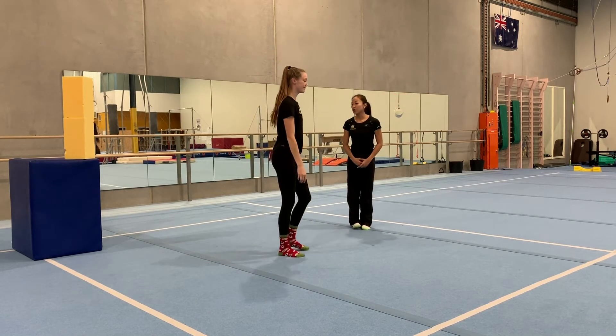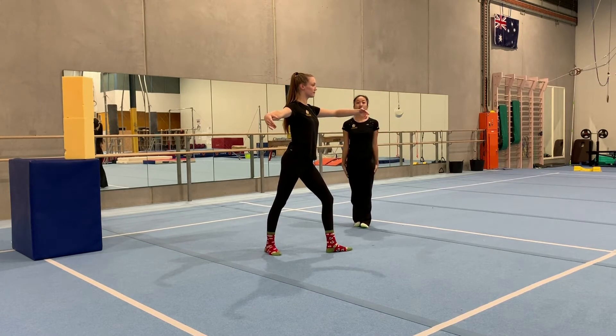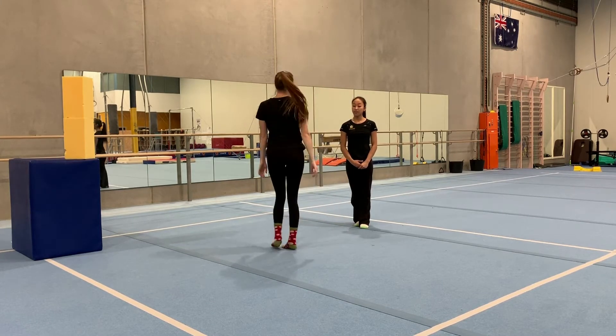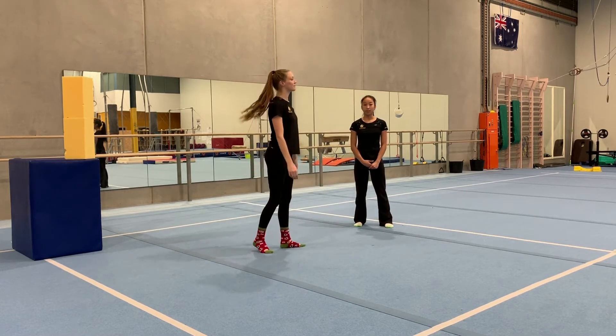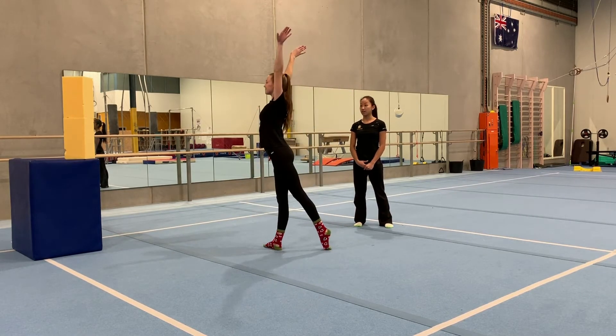Now we're going to do our other leg. You can do your arms down, out, or up. We're going to do it three times: lunge, turn, finish out to the side. Second time: lunge and turn, squeezing your bottom in. One more time: lunge and turn, arms out to the side.